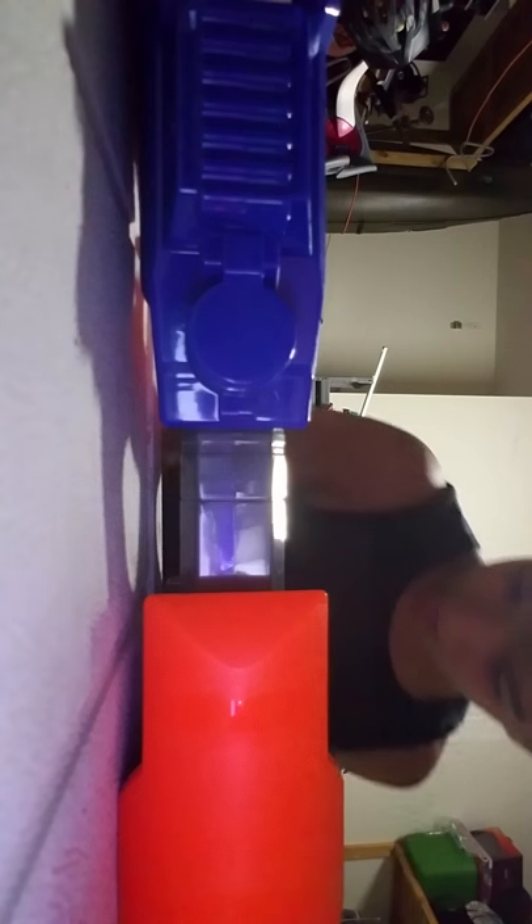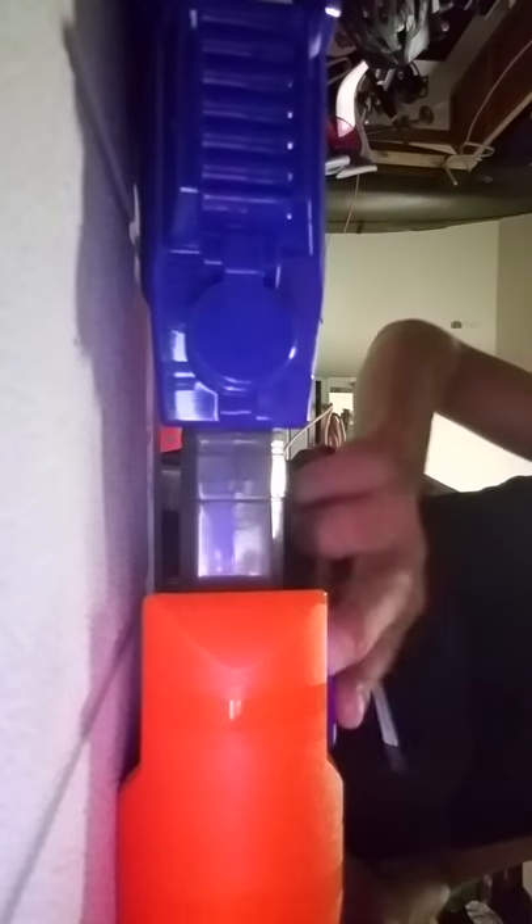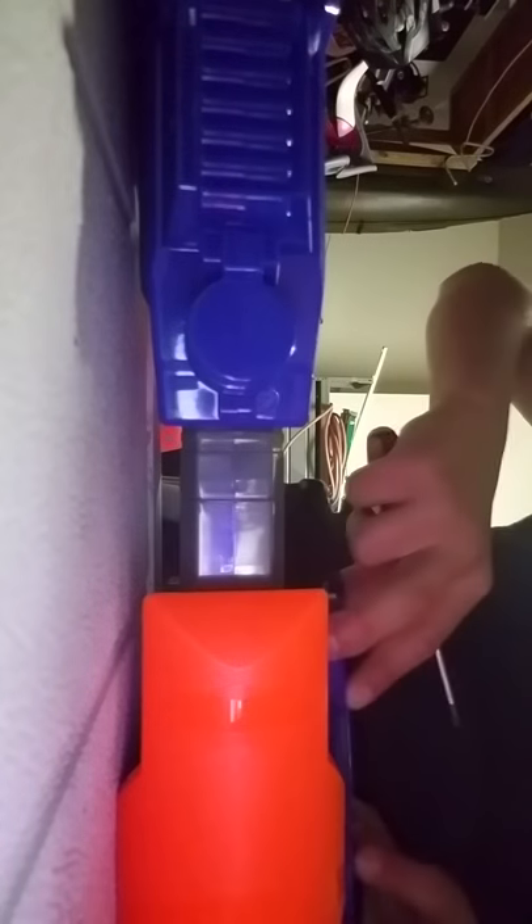Sorry guys, it's taking a lot of time, but this is actually how long it would take in a real situation when you're screwing it in. Sorry it's taking a little while — I'm going to get it in.